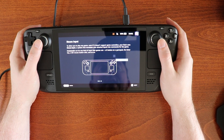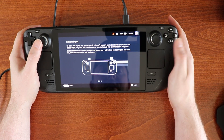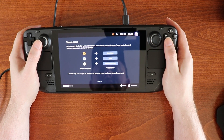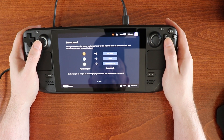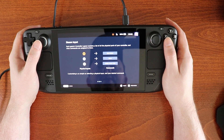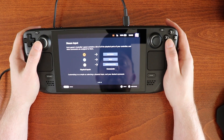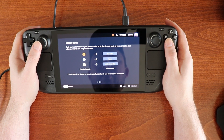Commands can be any kind of input that games use: a B button on a gamepad, the enter key, left mouse button click, and so on. Each game's controller layout contains a list of all the physical parts of your controller and what commands are assigned to them. So B button could be the start button, X could be space, Y could be the middle mouse click, and so on.